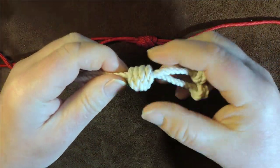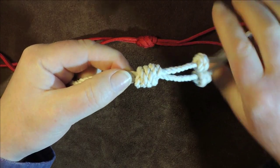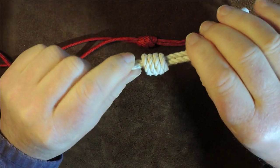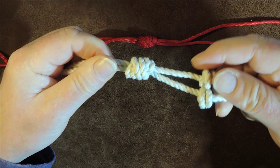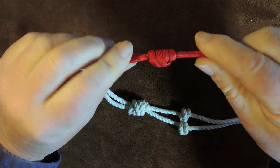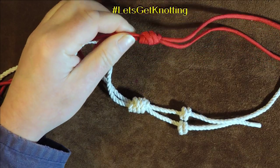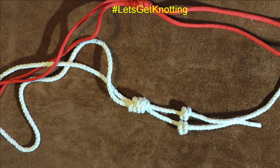I personally prefer this knot tied in a natural cordage, because the lay of the rope just gives it an interesting aspect to it. It looks nice in paracord as well, but I do prefer this one in natural cordage. Anyway, I'm going to untie one of these and then we'll get back — let's get knotting.